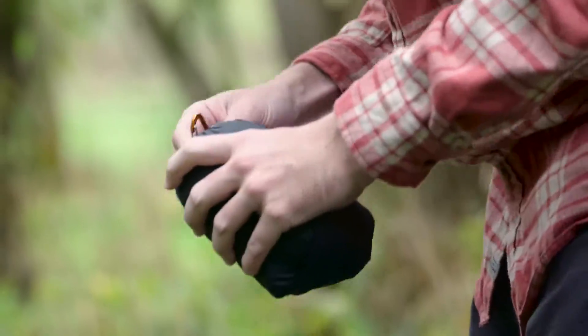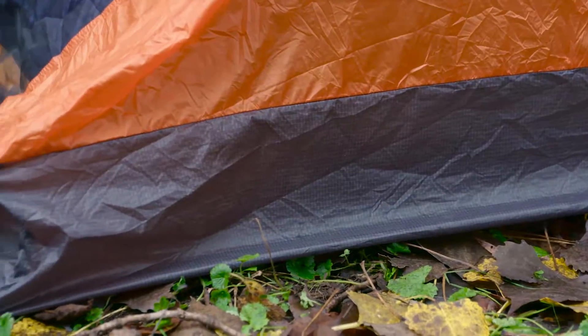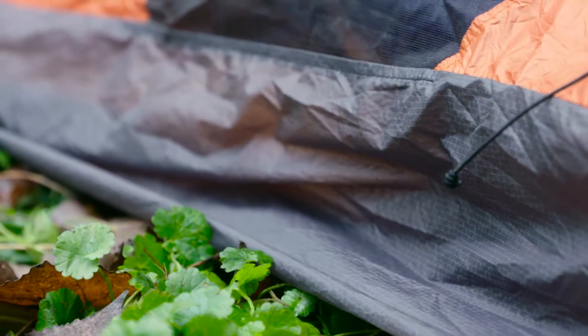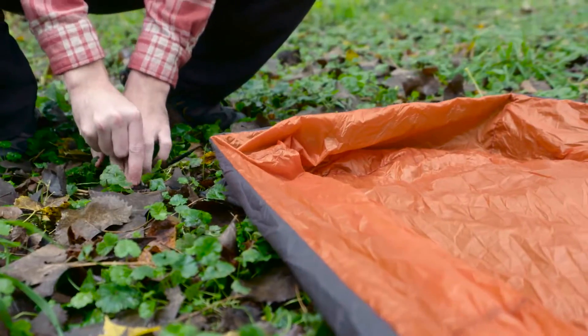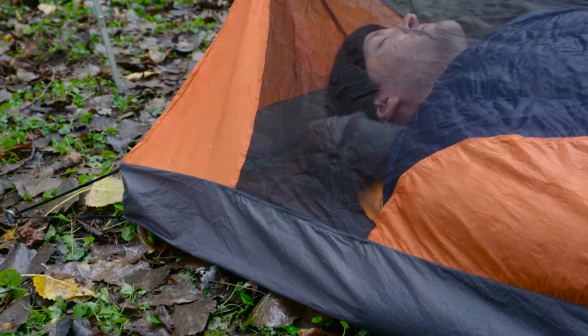The Recon Bivy is an ultralight camping solution designed to protect you from splashes, ground moisture and bugs during all your adventures. It has a 5.5 inch bathtub floor made with 15D waterproof seal nylon and has stake loops and stiffeners at the corners. This helps keep you dry when sleeping in wet conditions.